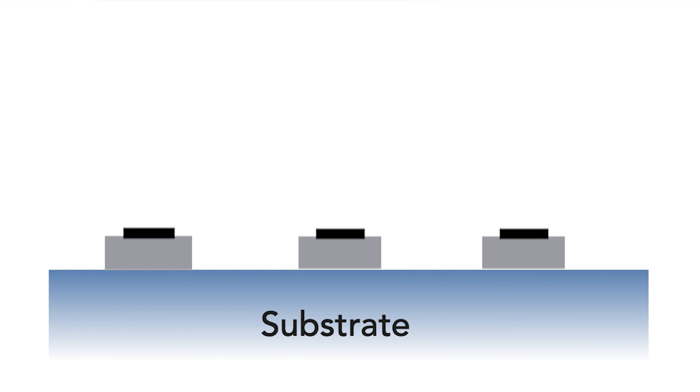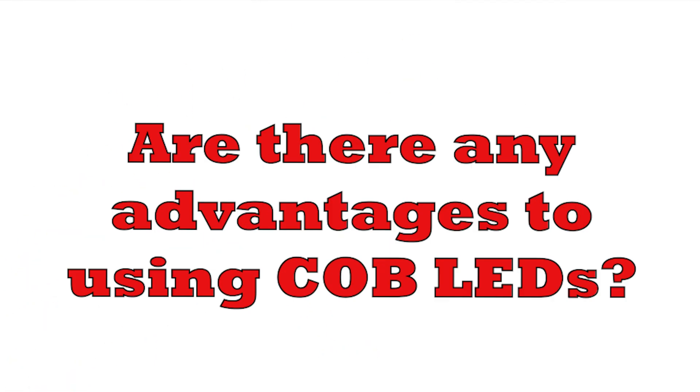The basic LED semiconductor element is taken and rather than placing it in its own package, it's placed onto a substrate, normally along with a whole load of other LED elements. Once these have all been assembled, a coating is placed over the top to give it the right colour temperature, add protection, and to diffuse the light.